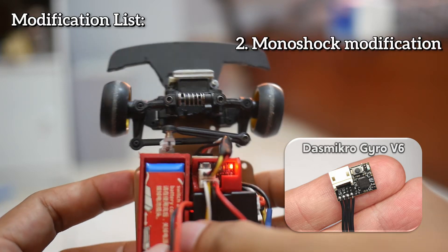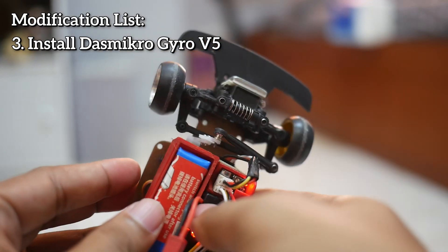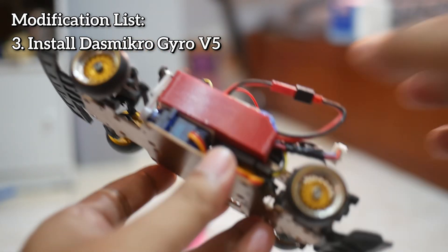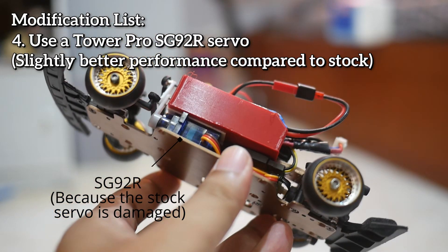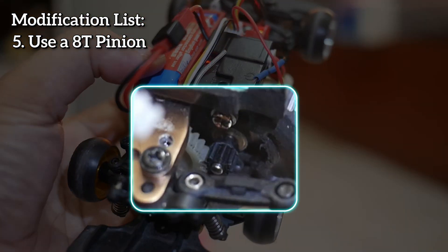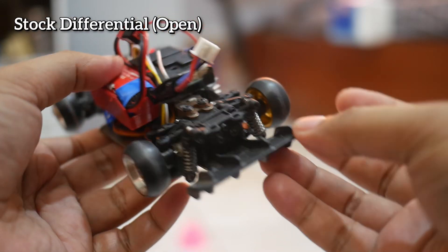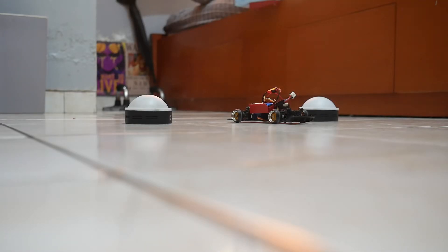For my WLtoys RWD conversion, which hasn't had its ackerman, camber, toe, and caster settings adjusted yet, the gyro settings can only go up to a maximum of 30 to 40 percent — beyond that, the tires will wobble. If set below that, for example only at 20 percent, the car is prone to spinning out. You need to test it yourself to find the ideal gyro sensitivity. But with just a Gyro V5 and some light modifications, you can already drift with the WLtoys 128, although it may not be as smooth as a more properly set up RC drift car.